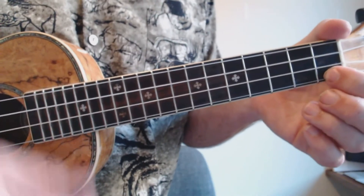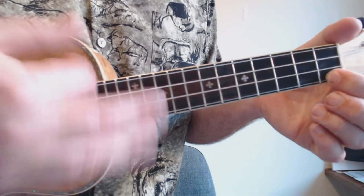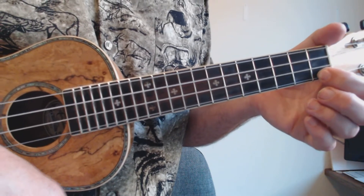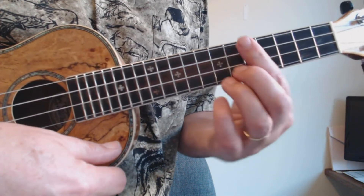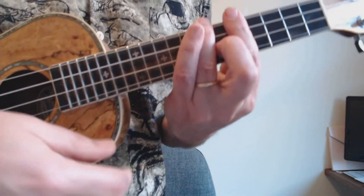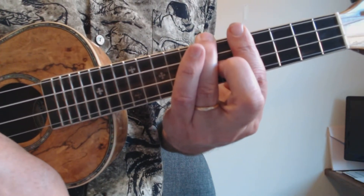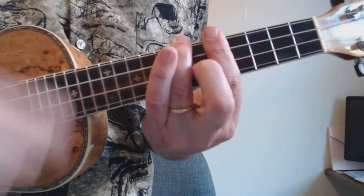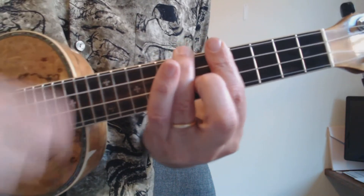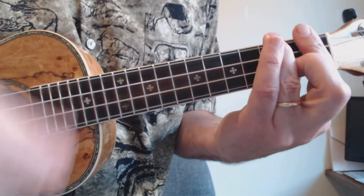That B-flat is preceded by a series of C sevens that you can just let ring. So while you're singing 'ride a painted pony, let the spinning wheel spin,' you can be saying in your head: 'go to the fifth fret, go to the fifth fret, and make an F.' The bridge starts at the fifth fret, goes to the third fret, goes to the first fret, and then goes to the F.